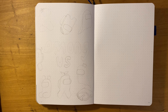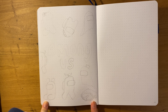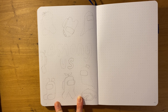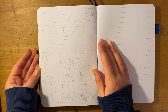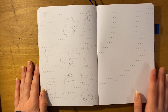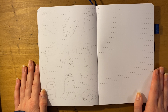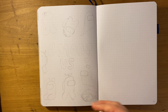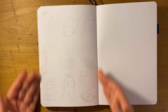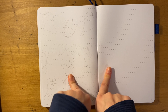Hey guys, it's Leo, welcome back to my YouTube channel, and if you're new, welcome! In today's video, you can probably already tell from the title and by this spread right here — I'm going to be doodling and coloring in this Among Us spread. I already kind of sketched it out but I thought it would be really fun to show you guys this idea.